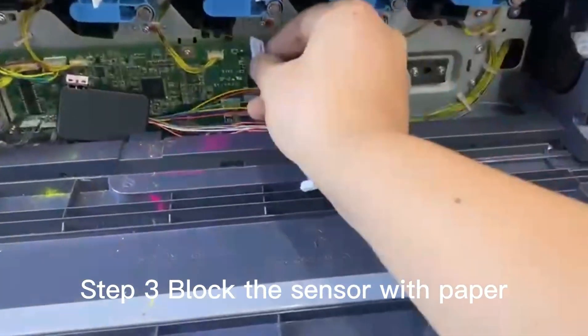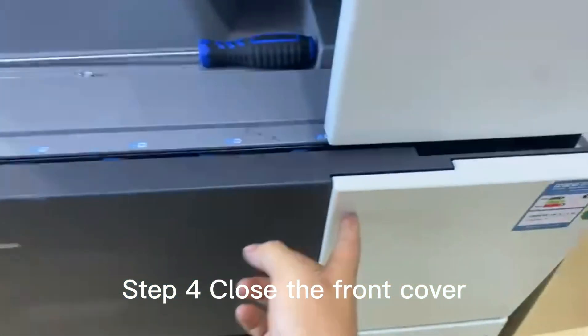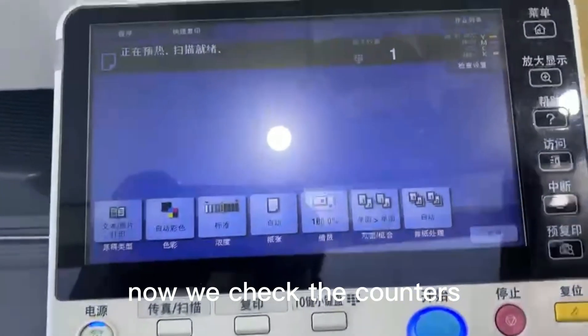Step 3. Block the sensor with paper. Step 4. Close the front cover.